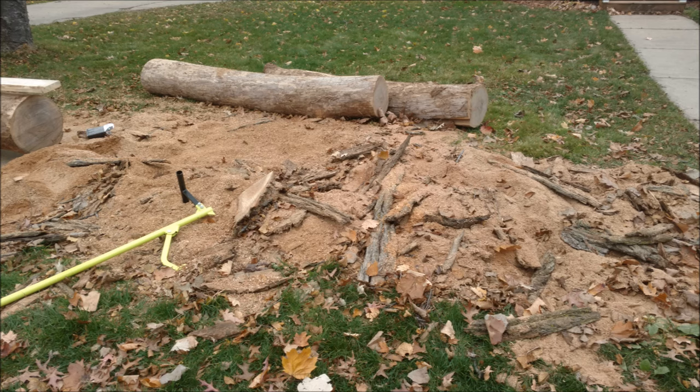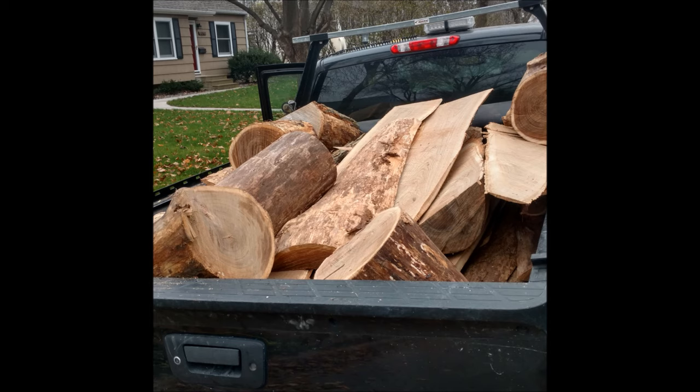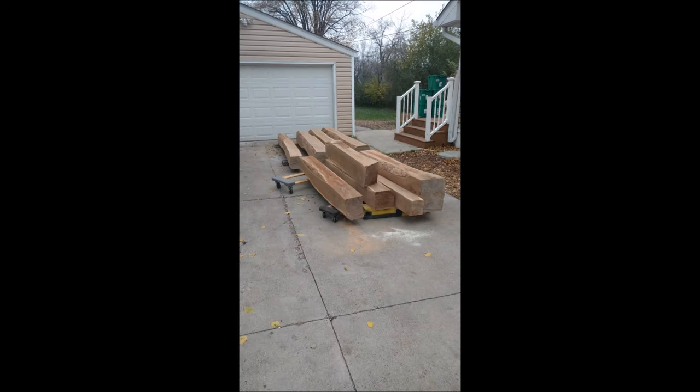After three days of cutting, we had approximately half a pickup load of sawdust and a half to full pickup load of off-cuts. I hauled that away, so about two pickup loads of debris total.